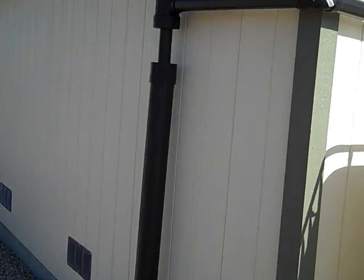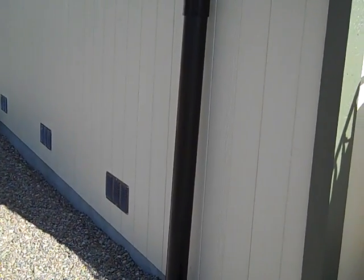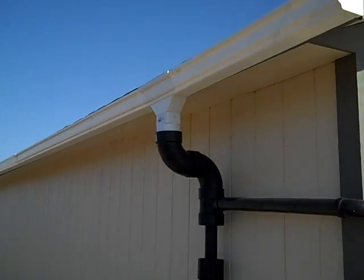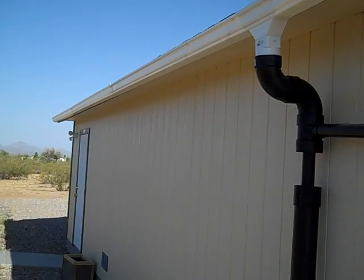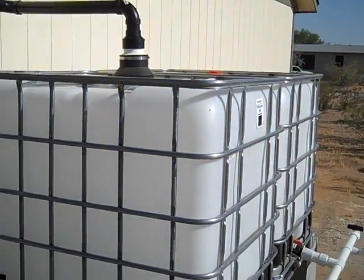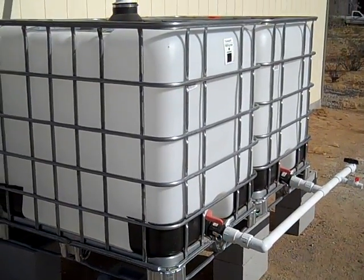The water that went in wasn't as clean as I had hoped, so I may add a second tube to the first flush to give a little more capacity and get cleaner water. Since we're really only using this water for watering the garden, it's not that big of a concern. But if we ever had to drink it, we do have some hiking-style ceramic water filter systems we could use to filter it out. That's it for the IBC totes — thanks for watching.